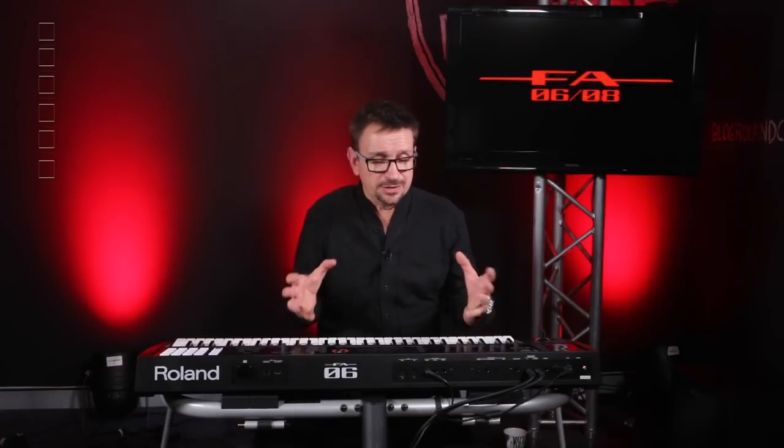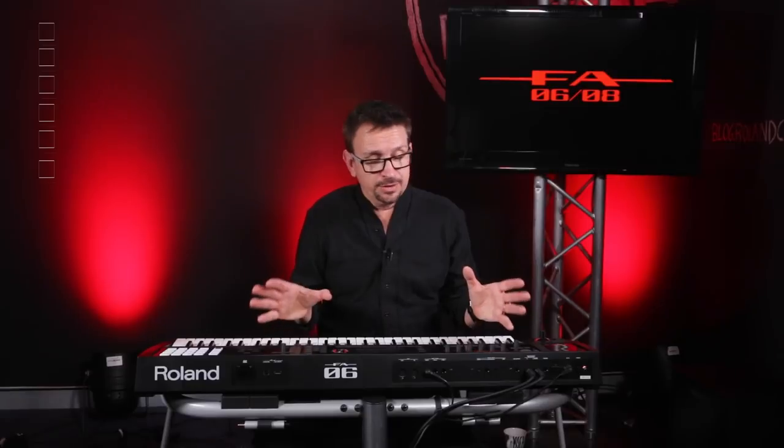Thanks very much for watching. The FA is a great keyboard — it's well laid out, intuitive, creative, fat, and great for performance. Just go out and try one. I'm Mark Watson for the Roland YouTube channel, and thanks for listening.